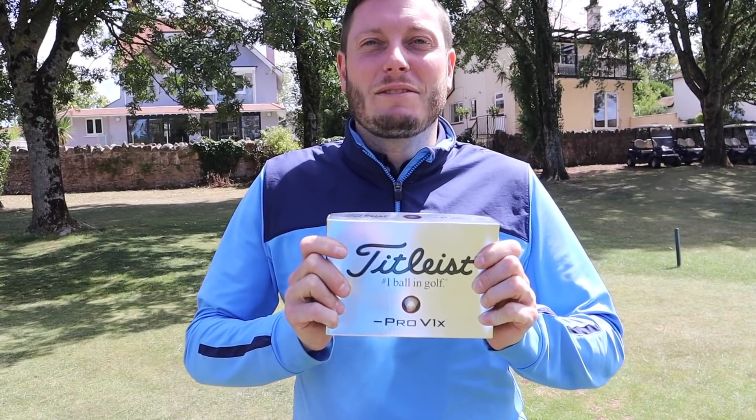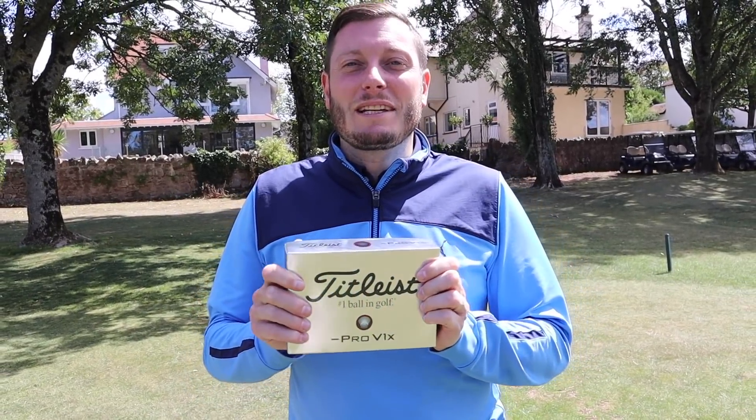It's the new Pro V1X, but it's the Left Dash version. These are available with Titleist, but they're a bit of a custom order, so you're not going to see them on the shelves in your pro shop. But I have a box and I have Leicester with me, and we're going to test them out. Let's head over to Leicester and find out a little bit more about these golf balls.